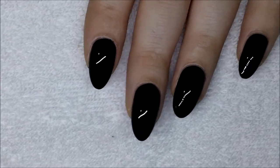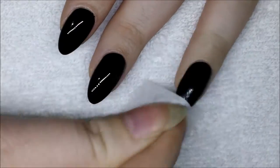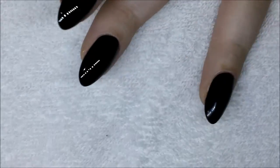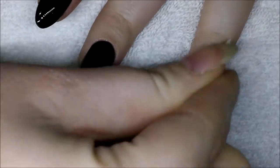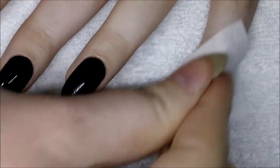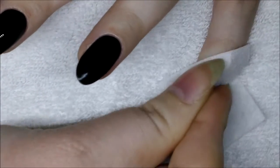On my ring finger and my pinky finger I have a normal tacky top coat. On the ring finger I am using a dry wipe to scrub off the tacky layer, really getting in there and rubbing until the tacky layer has been removed, but I'm not using any alcohol or wipe-off solution. On my pinky finger I am using alcohol to remove the tacky layer.